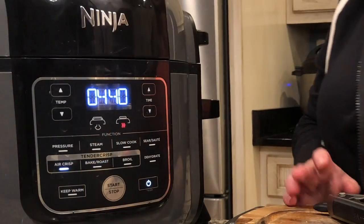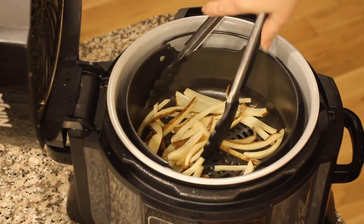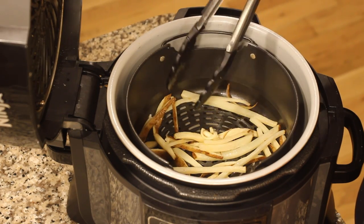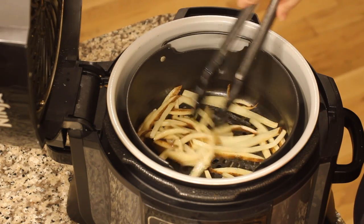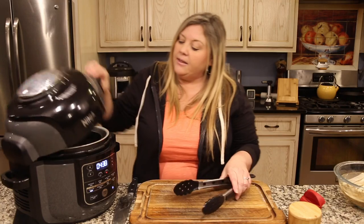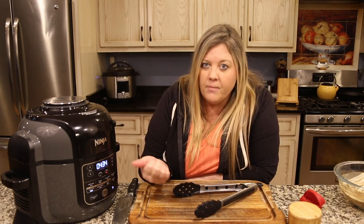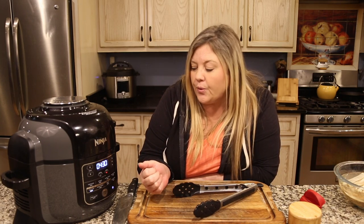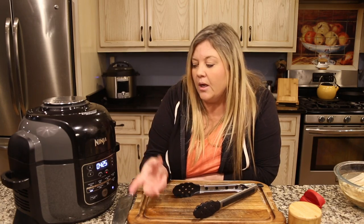It's been another three minutes and I give them another quick flip. I can start to see some of them are getting a little brown. I want to be gentle because I just broke one and I don't want to do that. Get the lid back down and keep going. I have the time set to 10 minutes, but it may take 12 or it may take 15 — I'll just keep an eye on it and add time as needed. The thicker the cut of the french fry, obviously the longer it's going to take to get that crispy skin.